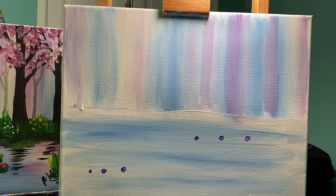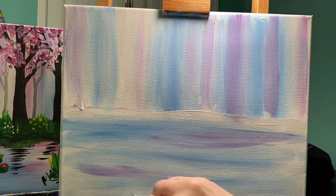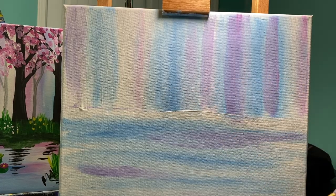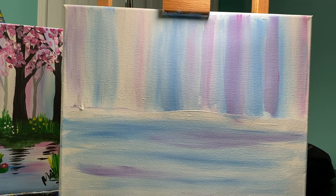Every once in a while I'll do an even number, but it doesn't happen too often. Pull those across. If you are a mixy mixer — that's what I like to call people who mix all their colors into one color — sometimes you've got to just stop. Look at it and think to yourself: okay, I mixed that way too much.